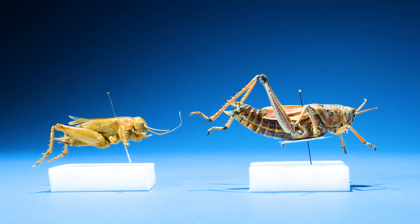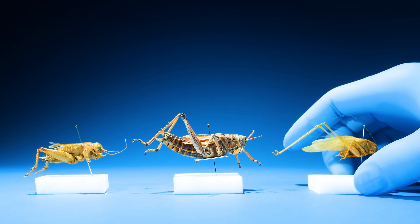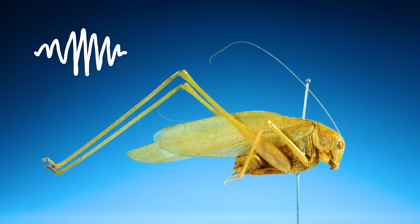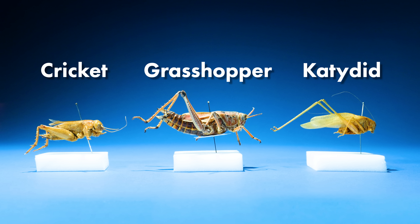But what about this sound — is this a cricket or a grasshopper? It's actually neither. It's a third insect that looks similar, called a katydid. Katydids make those loud drones you hear in the summer.